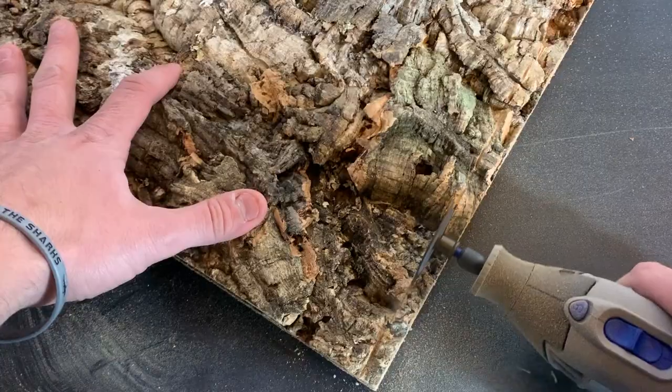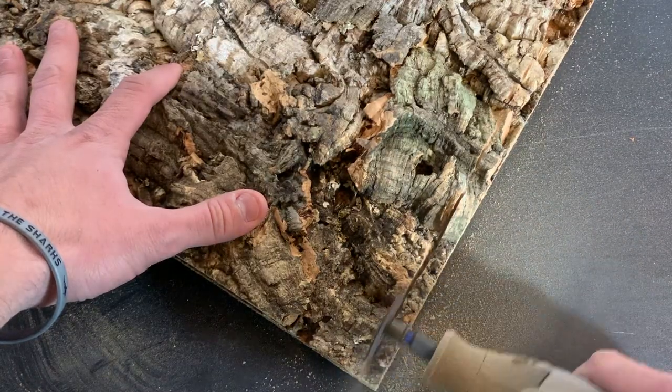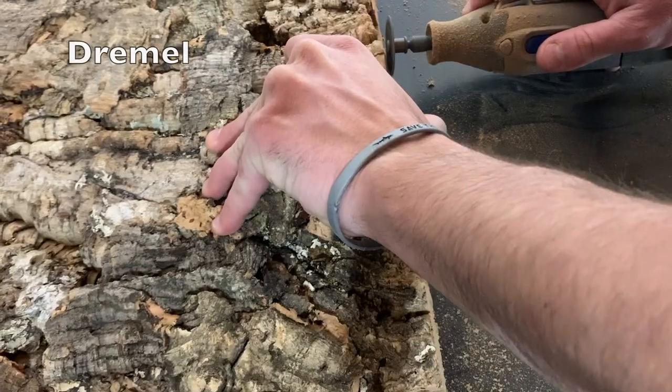The background I got was too big, so I had to take a little bit off the top and a little bit off the sides. I did that using a Dremel.